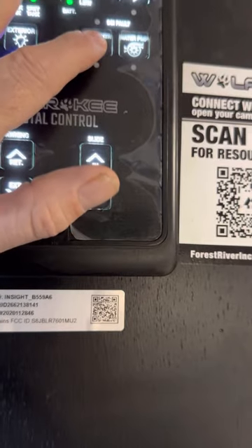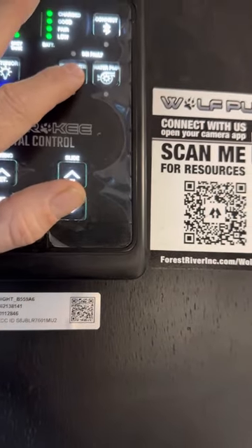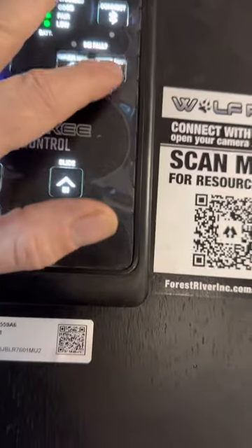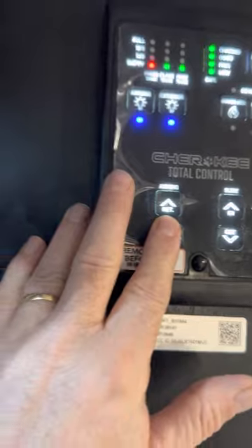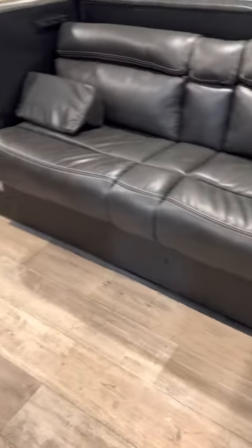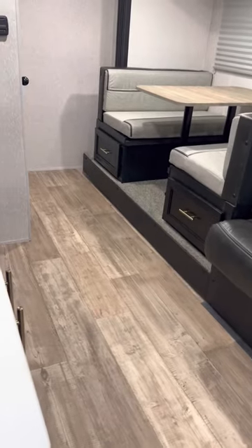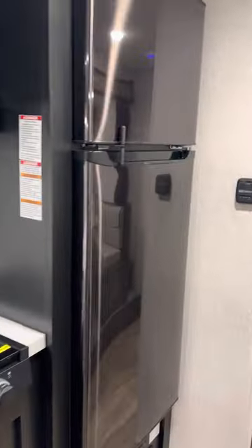There's a propane switch for the water heater if you're running off propane, and the electric switch is outside. The water pump switch pressurizes the lines. This button runs the awning in and out — just push a button. This one does the slide in and out; just make sure you haven't left anything in the way before bringing it in. The refrigerator is 12-volt and runs right off the battery.